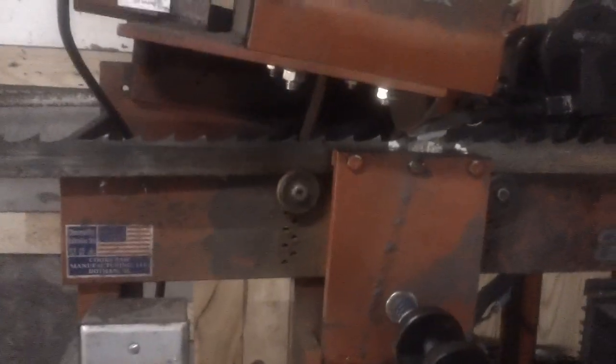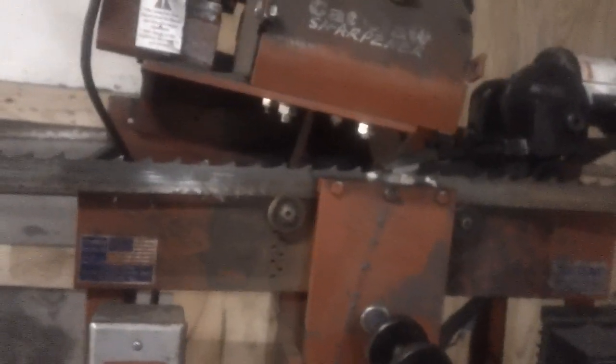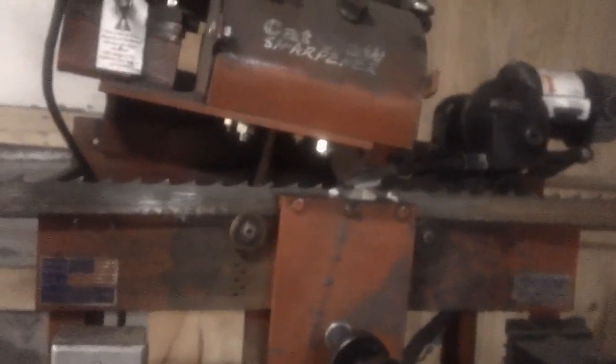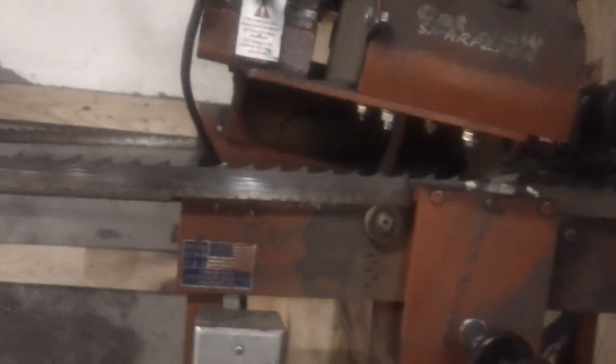I hope this answers questions for people who tell you to throw a blade away when it breaks. I have taken blades that people gave me or brought to me to be resharpened — with a dozen to half a dozen teeth knocked off from hitting metal — sharpened them, set them, and they'll cut just as good as a new one, if not better.